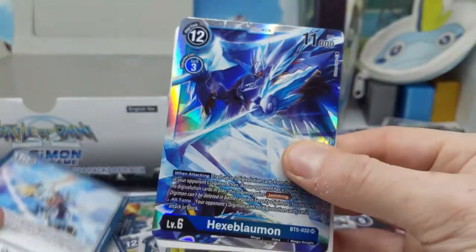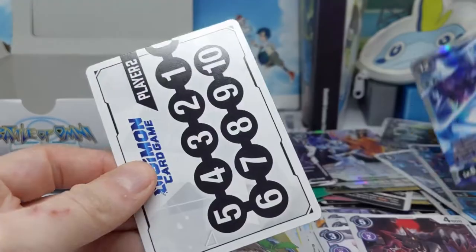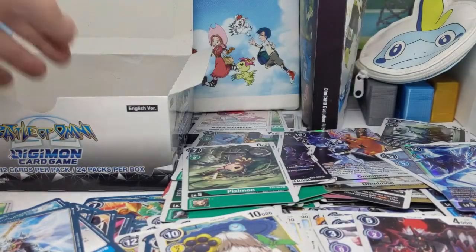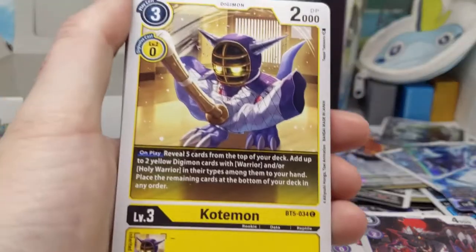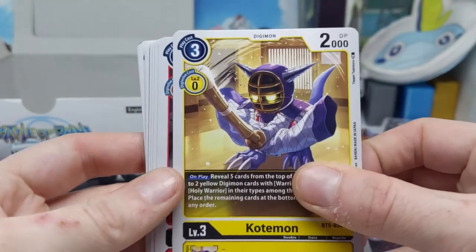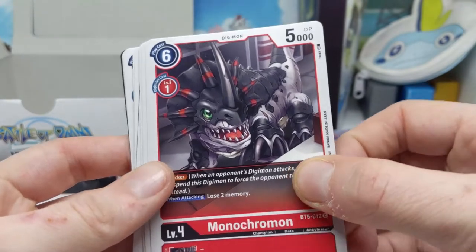And Hexblarmon — maybe one day the game that Hexblarmon is from and that evolution chain will come out in English. Actually, I think there was a leak or news about that recently. It's the game that's been released in China for a few years — New Century, I think that's the name — and apparently there was a leak that it's coming out in English, which is cool.